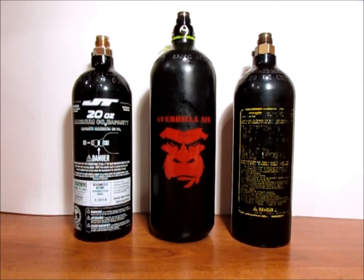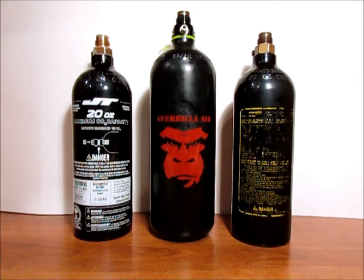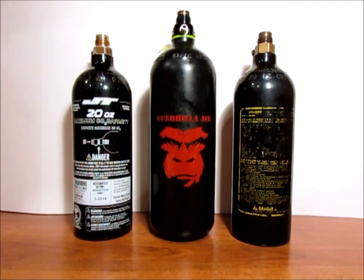Hey there YouTube, it's JimBob82 here and today I'm going to be showing you how to determine if your paintball HPA or CO2 tank needs to be rehydrotested. Before I get into what exactly to look for on your tank to determine if it needs to be hydrotested, I'm going to go over why we hydrotest tanks in paintball.